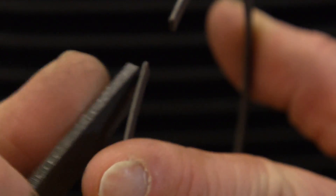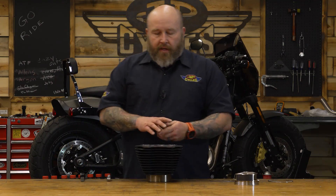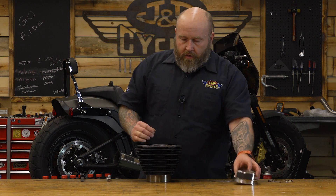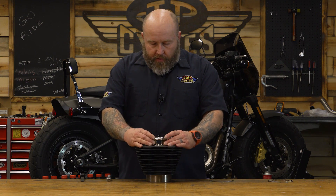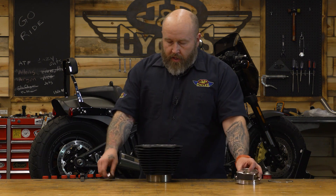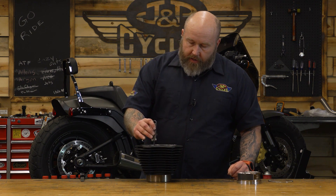Then again we throw our ring back in there, push it down even with the piston just right to where the wrist pin is, put the feeler gauge back in there, and go back and forth until we get that perfect gap. Take your time and do this right — you really only get one shot. Of course you could order more piston rings, but why not just do it right the first time. Take your time and get it right.